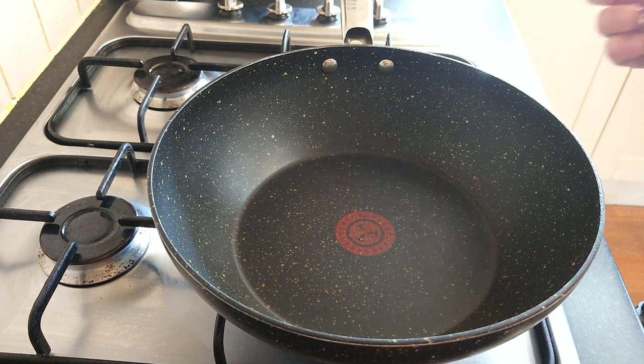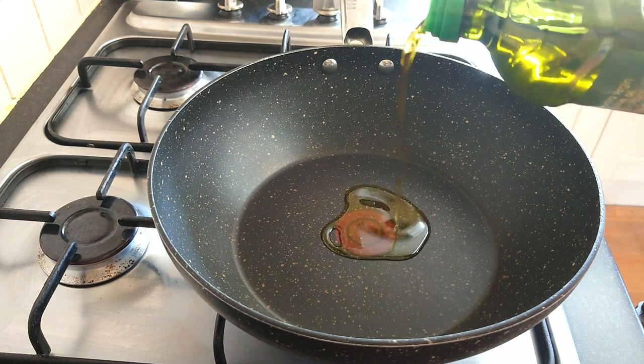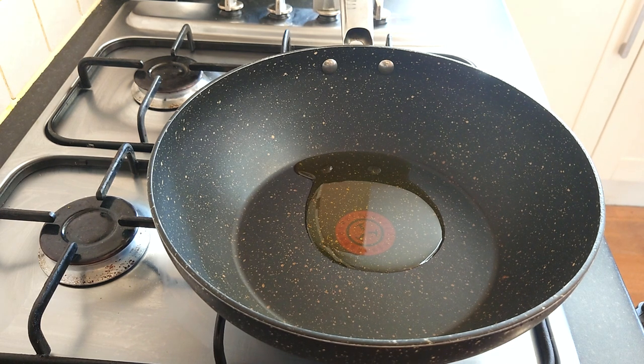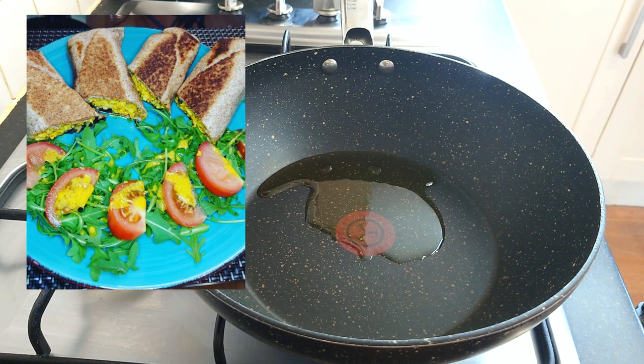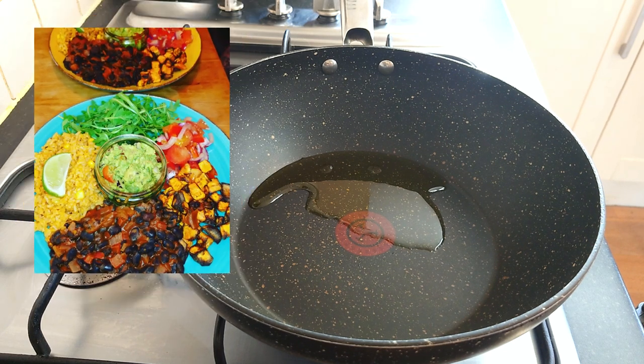Anyway, the other black bean recipes I did the other day were two different kinds. Might as well get this pan on and get a bit of oil in there because we can start in a second. So I did two different kinds of beans — I did my friendly hands recipe for refried beans, absolutely beautiful. We had them in wraps with tofu scramble and some vegan cheese, pan toasted wraps with a bit of salad. Then the night before that we had a Mexican style burrito bowl with these saucy black beans.